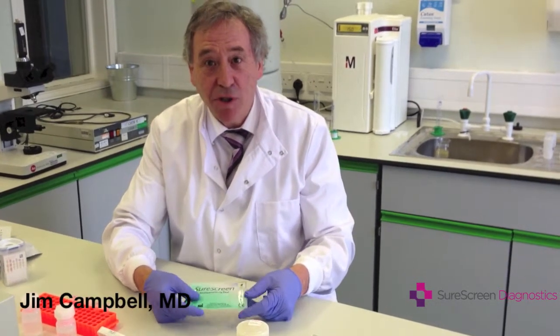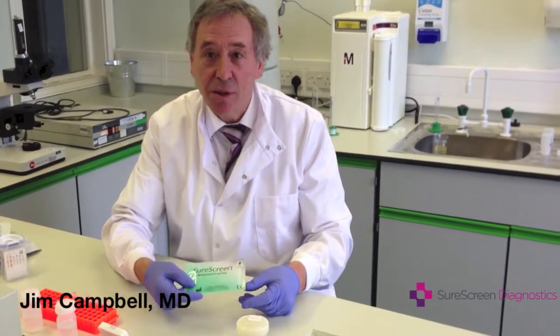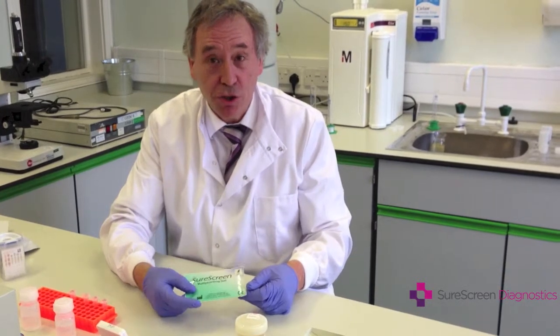Hello, I'm Jim Campbell. I'm going to show you how easy it is to carry out a drug test using the SureScreen DIP card.